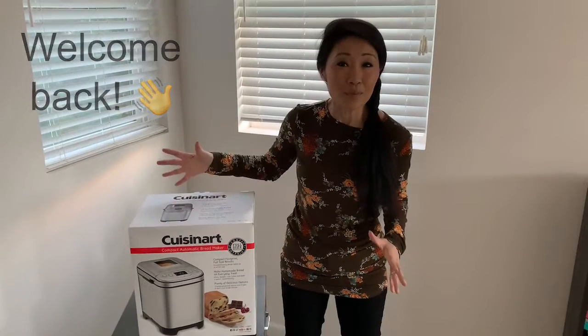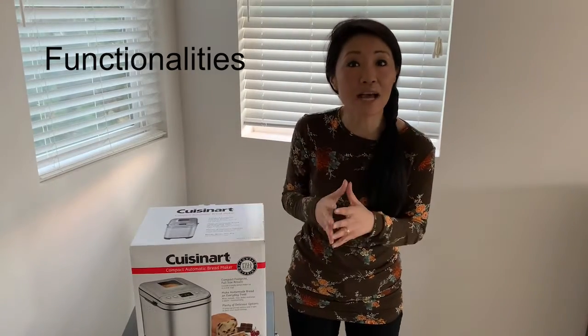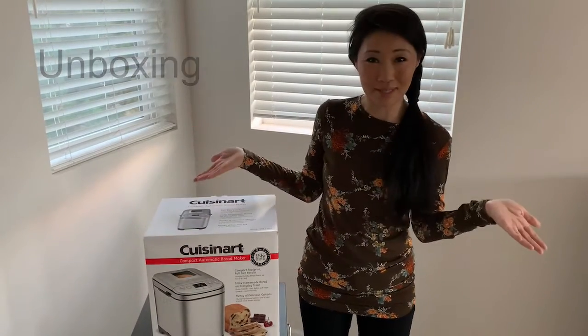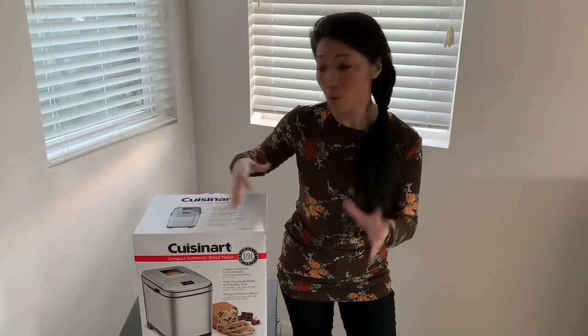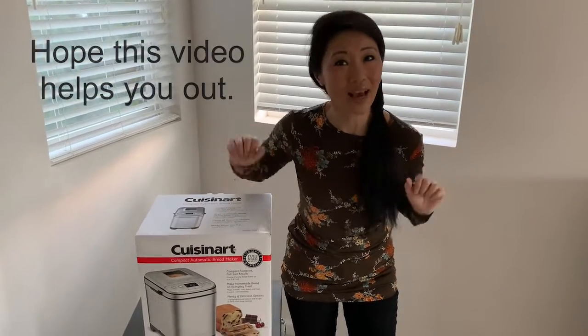Hi, welcome back! Today's unboxing is all about the Cuisinart bread maker. We've been wanting a bread maker for a long time and we love that this is automatic. Before we take everything out, we're going to find out some of the functionalities of this bread maker, and then comes the fun part — taking out all the contents. Just like you, I understand that purchasing an appliance like this requires research, including knowing what all comes with it. Hopefully this video will help you with that.